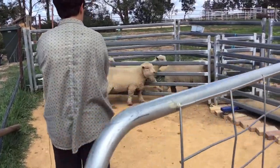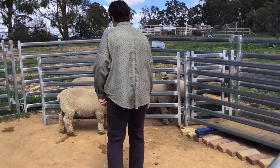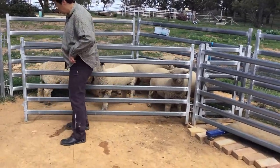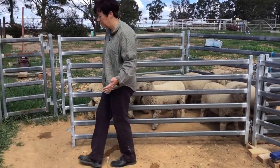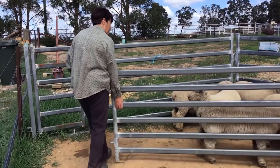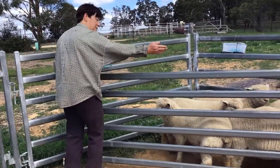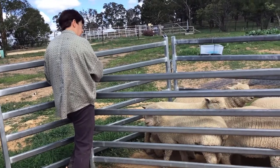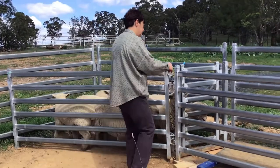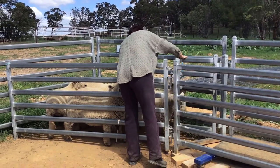Now we're moving them up, funneling them more and more. This sheep decided not to go in — I would open this up a bit wider so I had a more open funnel. We're going around it, turning a corner, and now they've gone into a funnel because of the shape: narrow at one end, wide at the other. I can shut that up so now I've got my sheep contained, and then I can let as many as I like into the race.